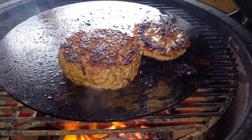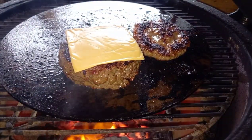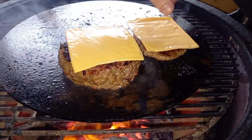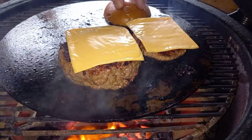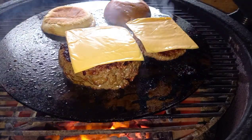Our burger's hit 72 degrees, so it's time to start getting our cheese on and start toasting our buns. I'm using a brioche bun today with a little bit of butter on there to get a nice toast. I'll be using a plastic burger cheese on top of the patties - one that goes on top of the Juicy Lucy and one that goes on top of the sausage patty. I'm just going to keep the lid shut, let them melt down and let the buns toast off.